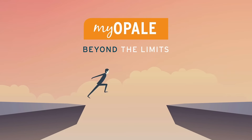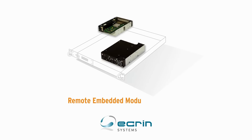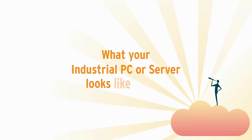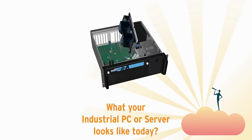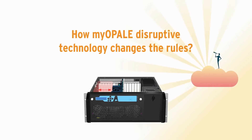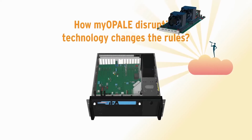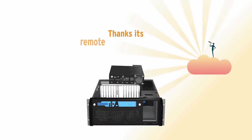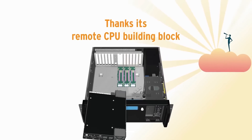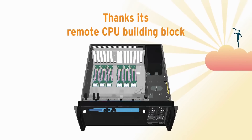MyOpal from Ekron Systems multiplies the capabilities of your computer in a smaller footprint. The CPU with its cooling system reduces space for I/O cards. The remote CPU may be integrated into a 5-inch storage area while its I/O slots stay in place.